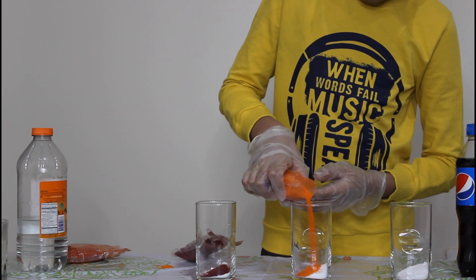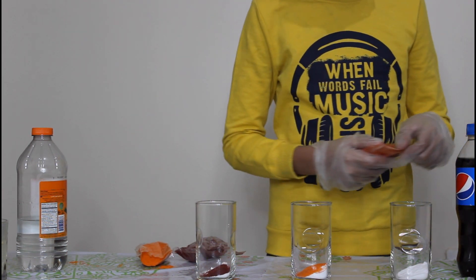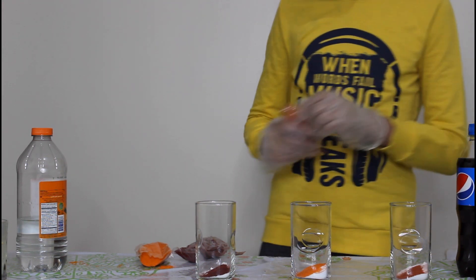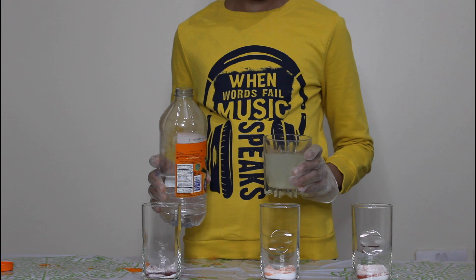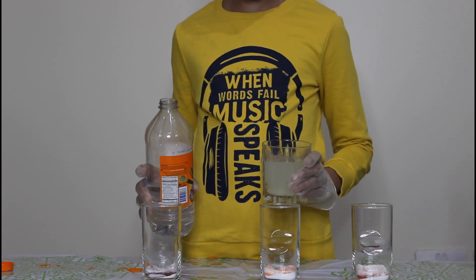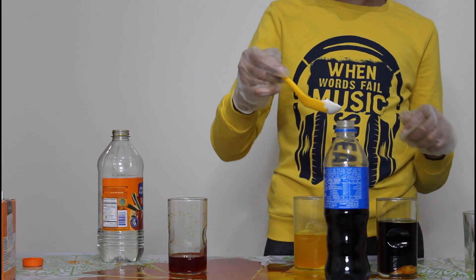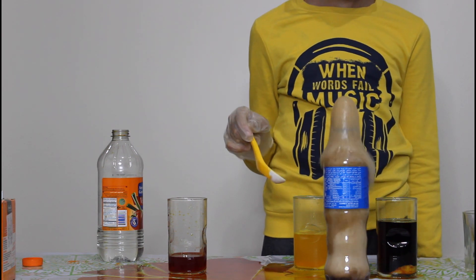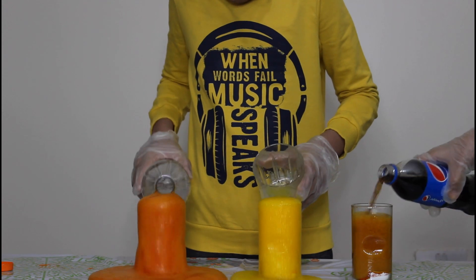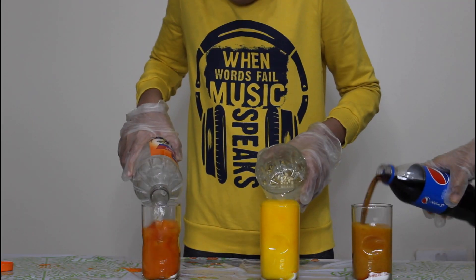All three liquids will be poured at once to the baking soda. Three, two, one! You have now seen three colorful volcanoes. For the carbonated drink, you can see better results if you put a spoon of baking soda directly into the bottle.